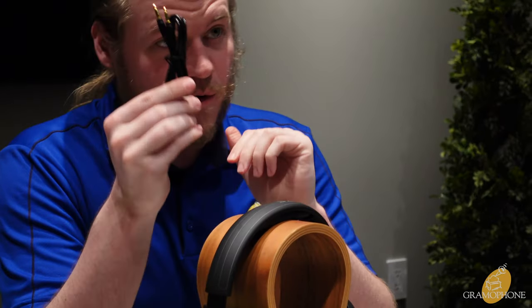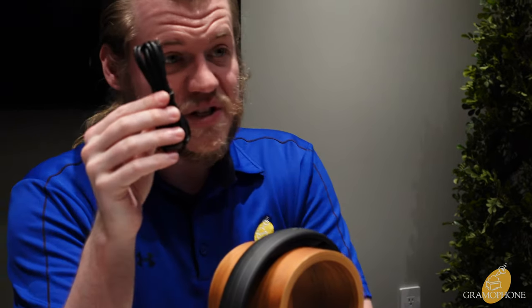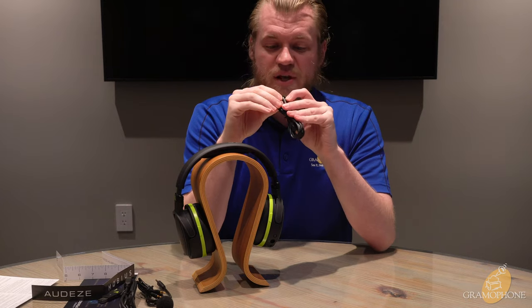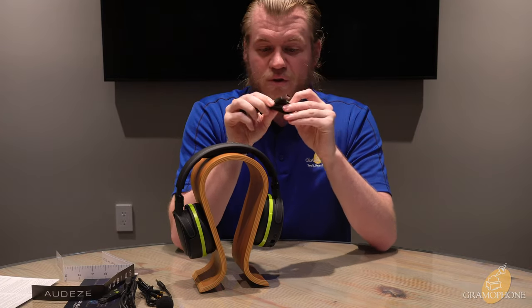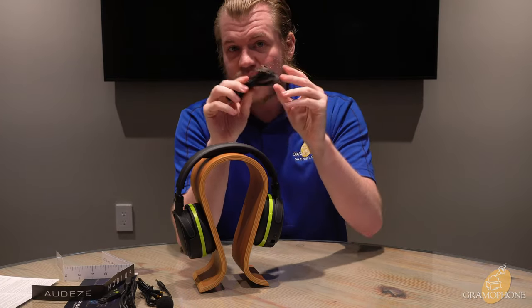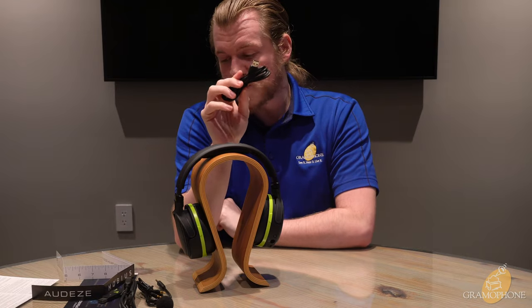We've got a three and a half millimeter cable for wired use — always good to have that as a backup. There's a USB-C cable for charging, and then of course a USB-A dongle for those who have more standard connectors on their PC or don't have an available USB-C port open.